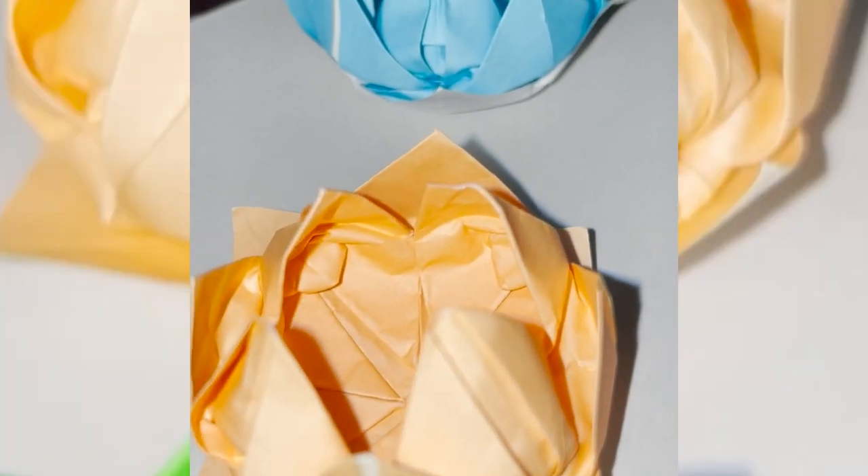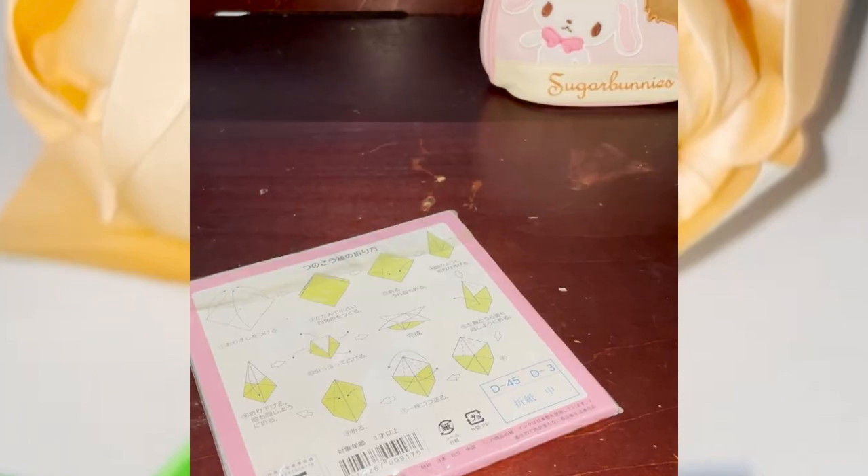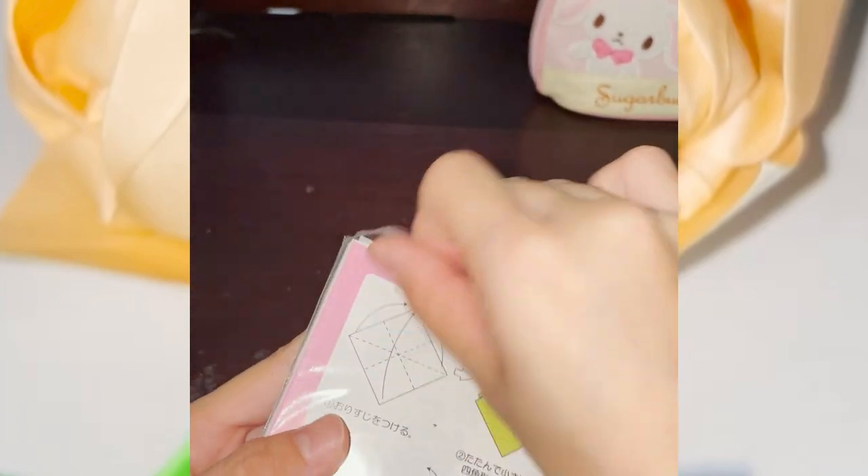Let's grab a paper and start with how to do origami with Noi. Today, I'm going to show you how to make this origami lotus. Let's get started. First, we'll open up our bunny-themed origami paper, which is just in time for the Year of the Rabbit.